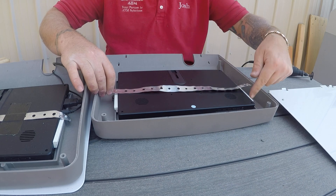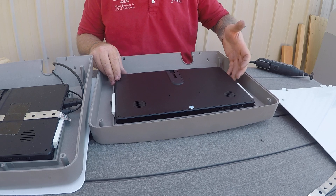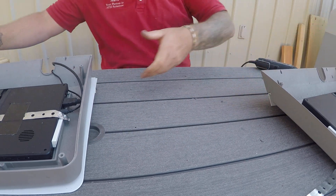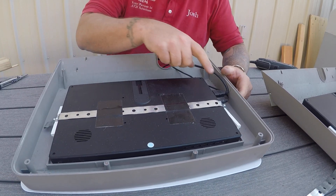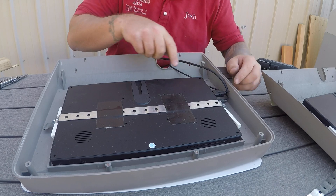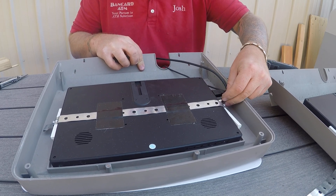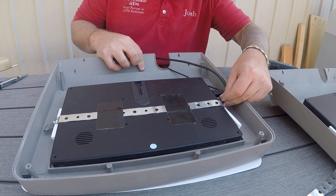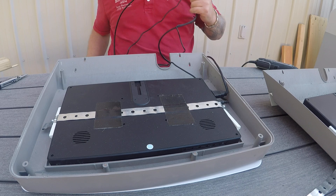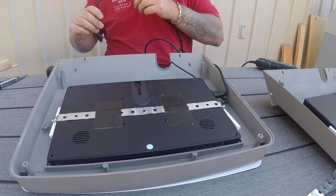You put your strap on and tighten everything down. Before you install that completely, you do want to plug in your HDMI cable as it fits a little tight. Having that plugged in first is great. I bent the strap a little bit more out of the way so it was easier to unplug and plug in the power cable, as that will have to be routed through the ATM after the fact because your power supply cable is too big to fit through the hole. But your HDMI cable is fine.